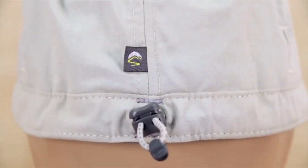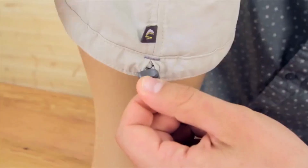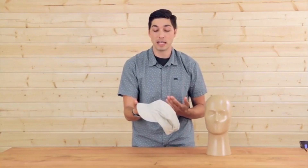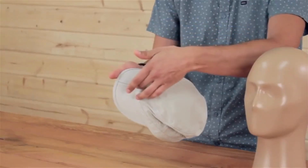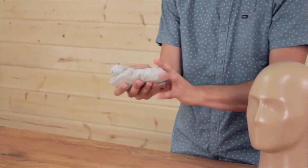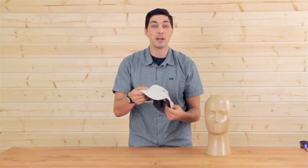We'll take a look in the back here — we have a shock cord sizing system, really important for that custom fit. One of our great technologies at Sunday Afternoons is our clamshell folding brim. Fold this down and look how small this hat gets. You can literally put this in a pocket, forget about it, bring it back out when you need it, and you're good to go.